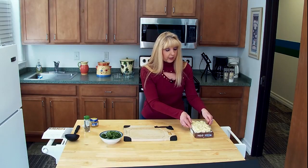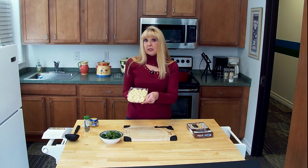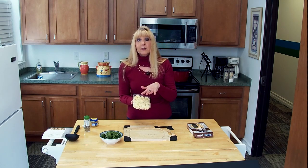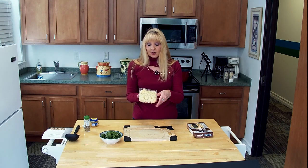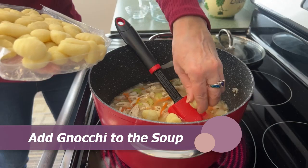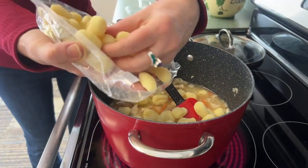Gnocchi you can buy at any grocery store and they look like this. What they are is basically Italian potato pasta. So this is really not a gluten-free recipe. However, I did just find recently some chickpea gnocchi, so if you really want to do a gluten-free chicken gnocchi soup you can these days. You can get chickpea instead of potato and it will be a gluten-free recipe. But here we just want to put these in slowly and kind of break them apart a little bit.